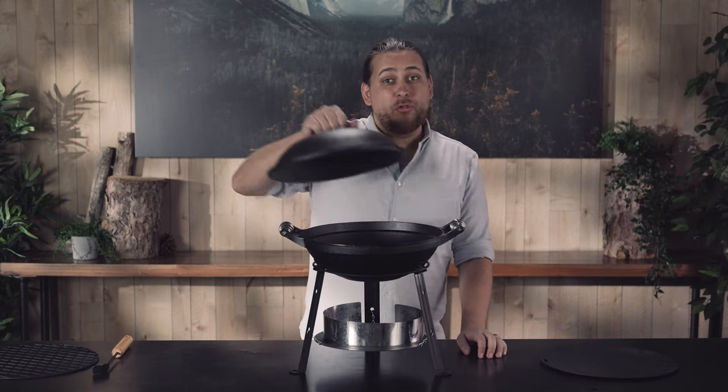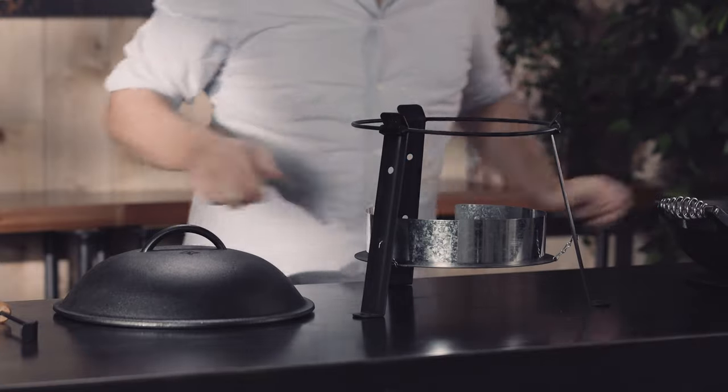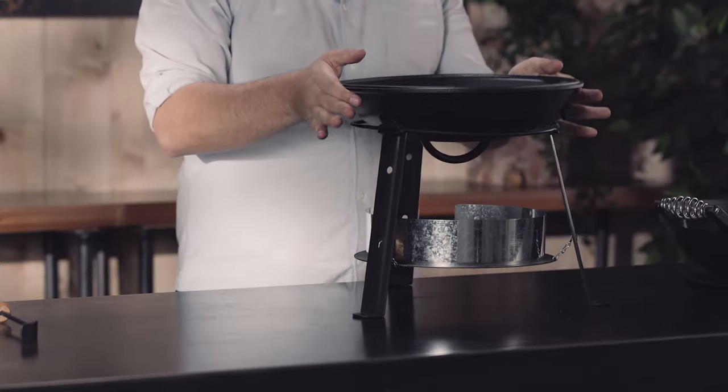If you want to get really fancy, you actually have two different woks — the base, and you can use the lid upside down.